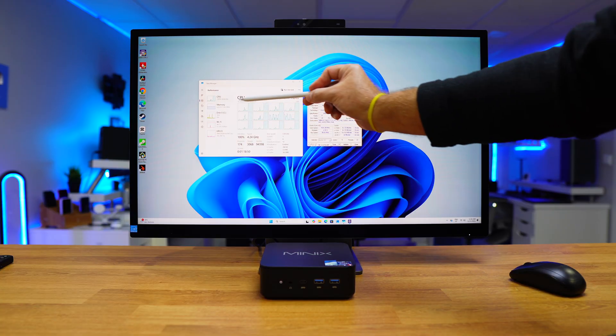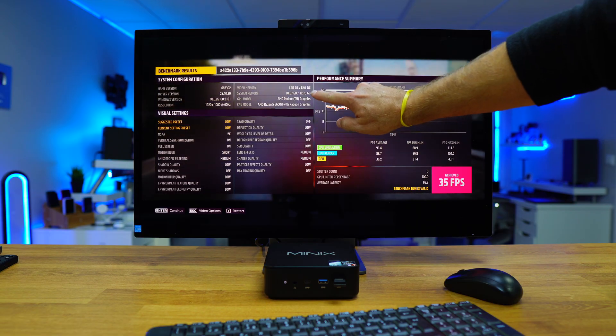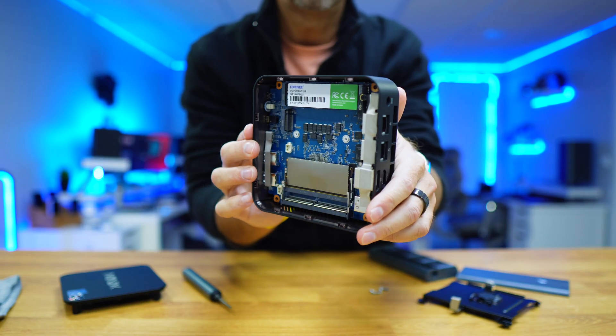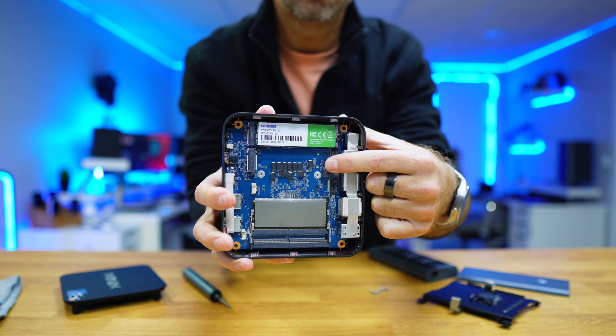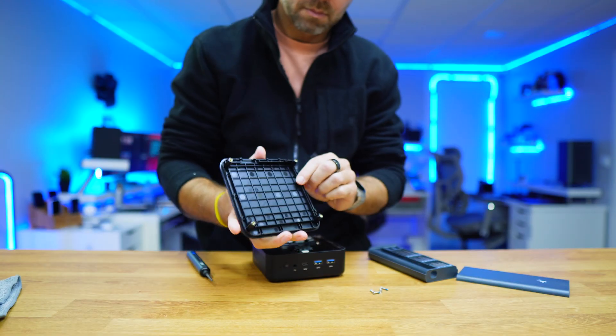It has an AMD Ryzen 5 6600H CPU, AMD 660M graphics, and 16GB of DDR5 RAM, but it can go up to 64GB. It has a 512GB SSD, but you can expand it up to two 8TB SSDs — easy to open and to upgrade.